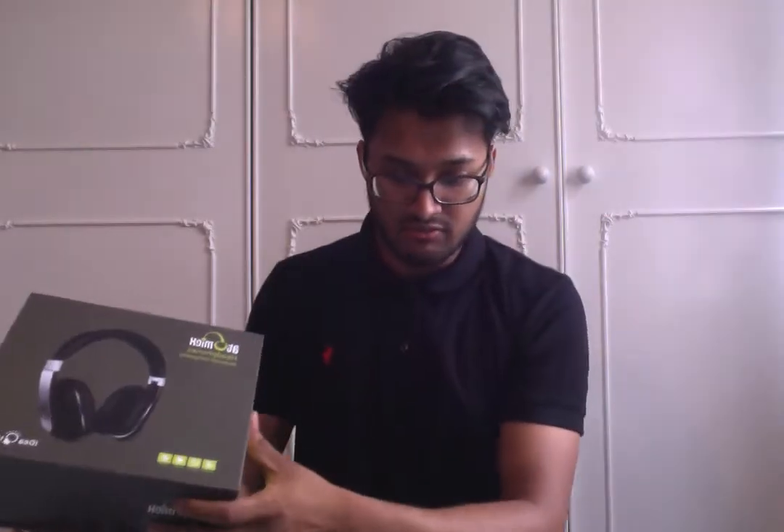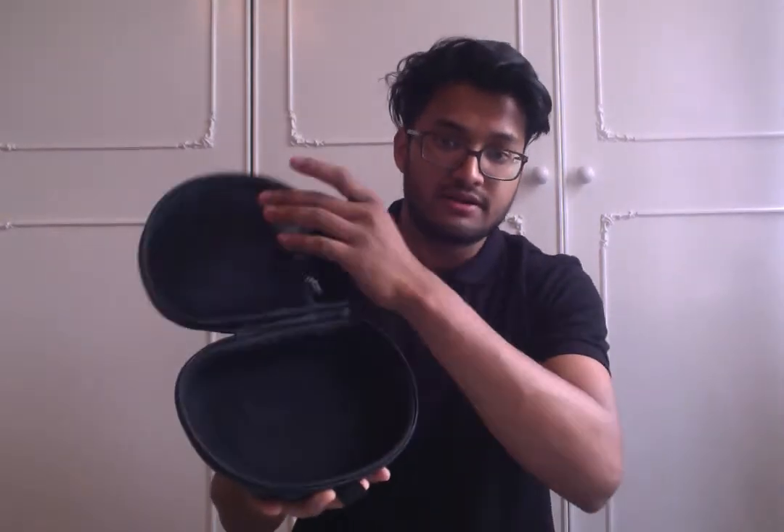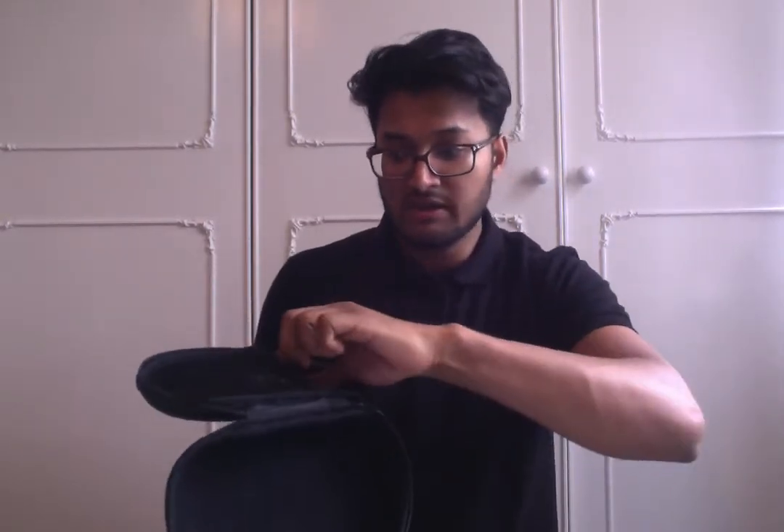I've taken the headphones out already. This is your carry case, as you can see here. In your carry case, you've got the slot for your headphones and you've got a slot for your cable. The cables you have are your micro USB to charge it as well as an AUX cable. So if you don't have a Bluetooth-enabled device, you can still use it, and if the Bluetooth runs out, the headphones still work, which is an added bonus.